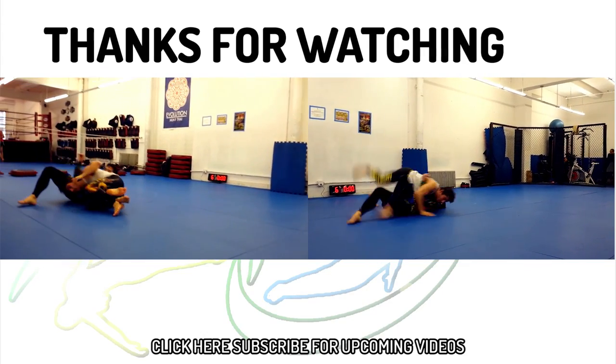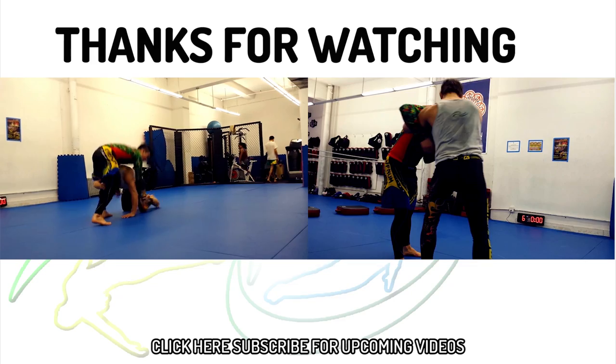Please let me know in the comments if you'd like to see more wrestling for self-defense videos. Stay awesome and practice perfect, guys.